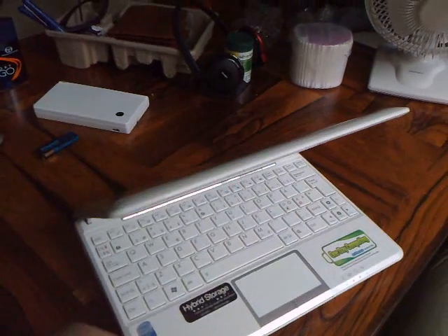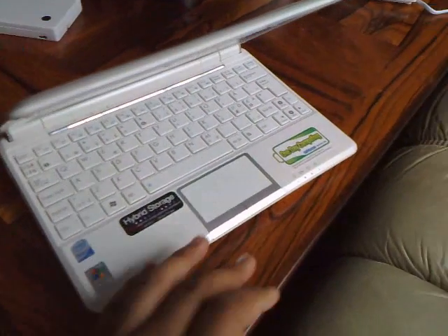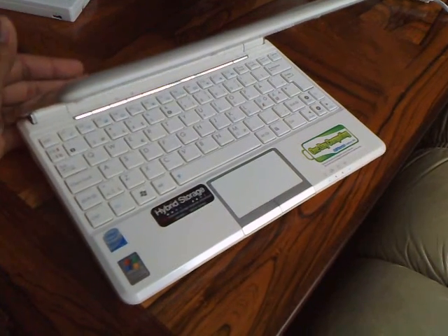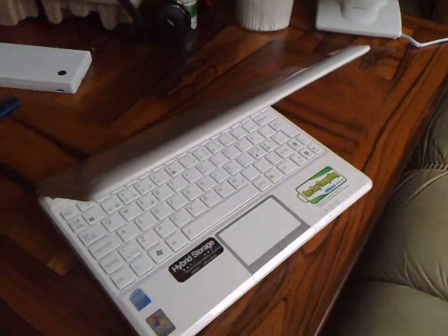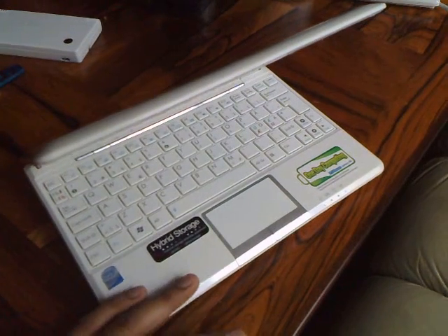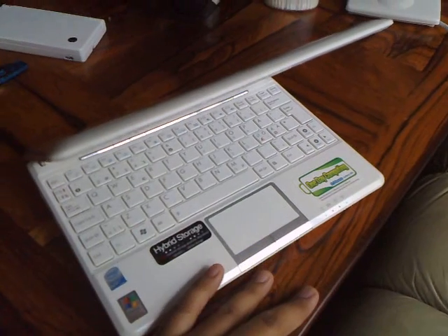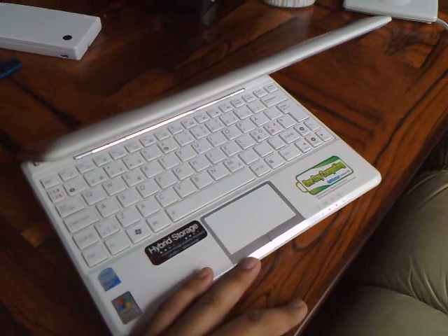If any of you have questions or have the same problem, you can put a comment on the video and we'll see who has different ideas about these stiff buttons. Have a nice day, bye bye.